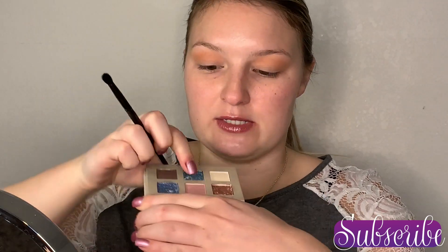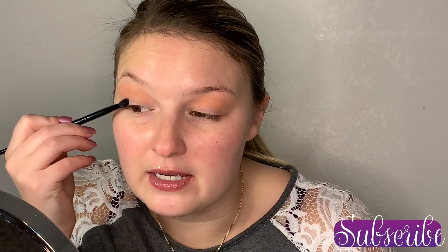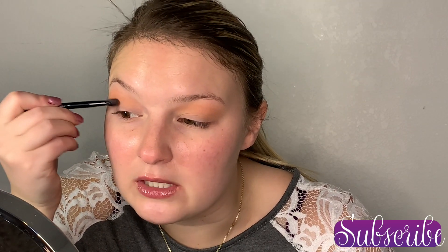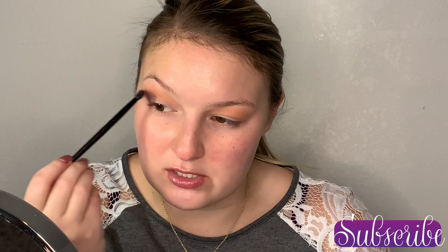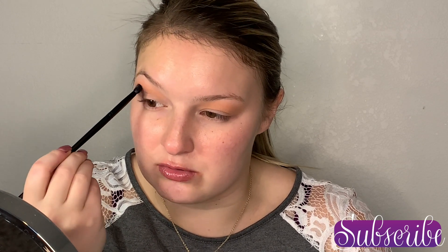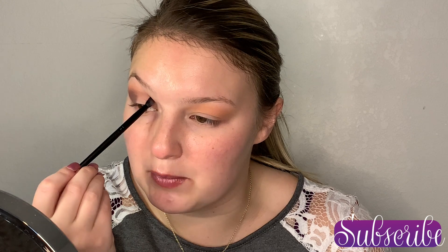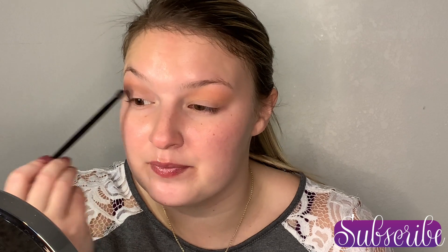Next we're going into these two matte shades — this one is called Eclipse and this one is called Attraction, so the deep purple and the light pink. We are going to mix those colors and place that on the outer third of the eye, deepening it up to the opacity that we want. Once we've got the opacity, we're going to start blending it up into the transition shade and drag it over into the crease as well. If you need a little bit more pigment to get it all the way over in the crease, it's okay to grab a little bit more.